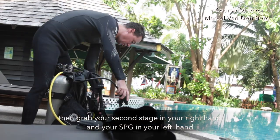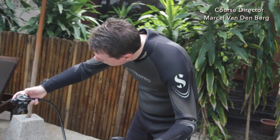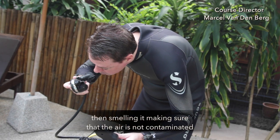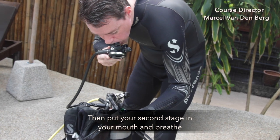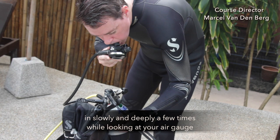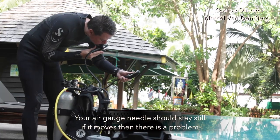Then grab your second stage in your right hand and your SPG in your left hand. Clean your second stage by purging a little bit, then smelling it, making sure the air is not contaminated. Then put your second stage in your mouth and breathe in slowly and deeply a few times while looking at your air gauge. Your air gauge needle should stay still — if it moves, then there is a problem.